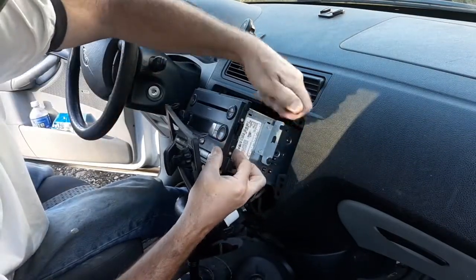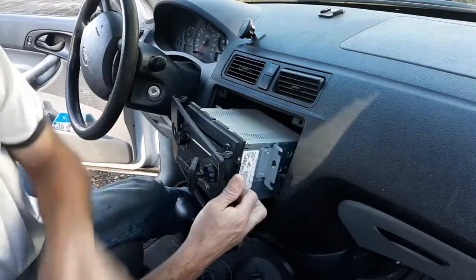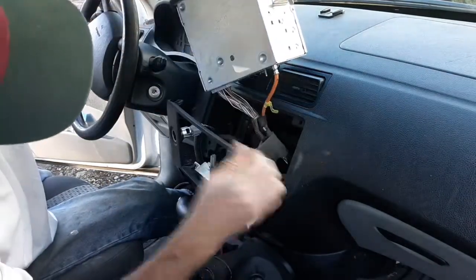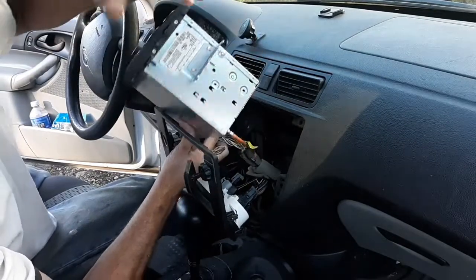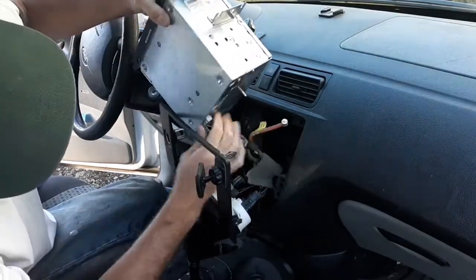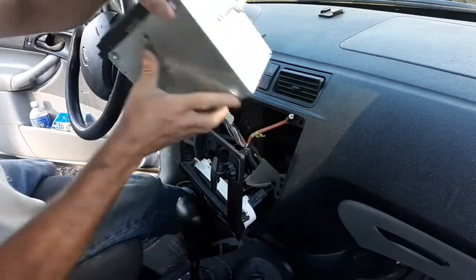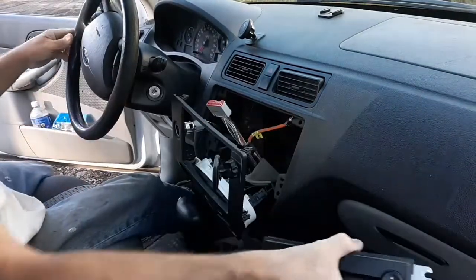Let's grab all the screws out of there. Okay, there's the radio. Plenty of wire. Let's pull the antenna out and the main connection. Okay, that wasn't too bad — if I was a car thief I'd be going out the door down the road.